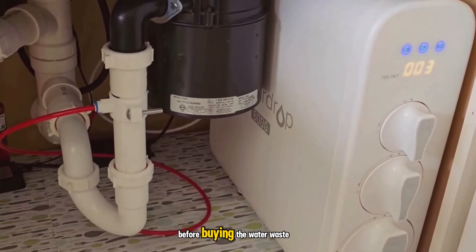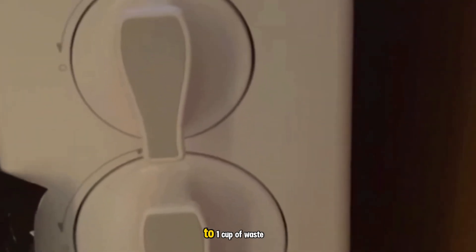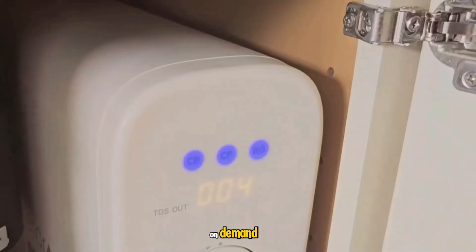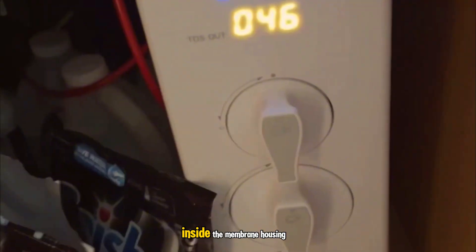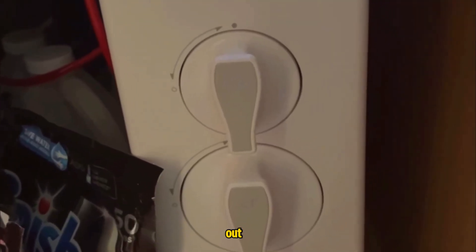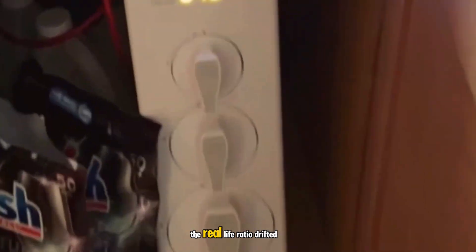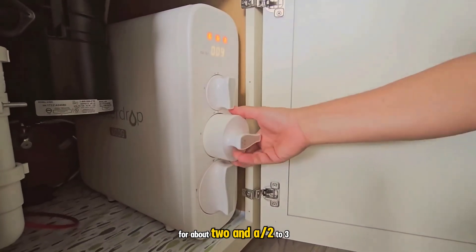Now the part I wish I'd heard more clearly before buying — the water waste. The brand markets a 2-to-1 pure-to-drain ratio, meaning 2 cups of filtered water to 1 cup of wastewater. That number is true when you're actively dispensing, but it doesn't tell the full story of daily use. Because this is tankless and pushes water through the membrane on demand, it runs automatic flush cycles to protect the membrane and clear TDS creep. TDS creep is what happens when water sits inside the membrane housing — the first sip after idle can have higher dissolved solids, so the system flushes that out. Those flushes keep quality high, but they also send water down the drain even when you're not filling a glass. On my setup, when I counted both the drinking water and the maintenance flushes, the real-life ratio drifted much higher than 2 to 1. On some days I measured roughly a cup of pure water for about 2.5 to 3 cups of drain water.